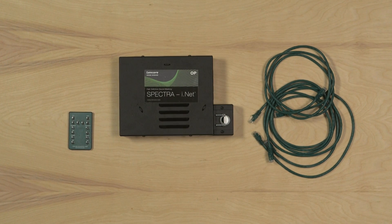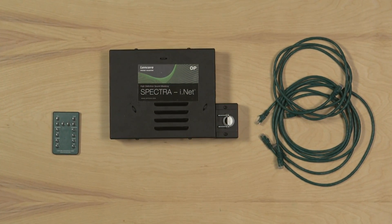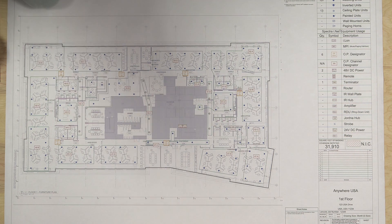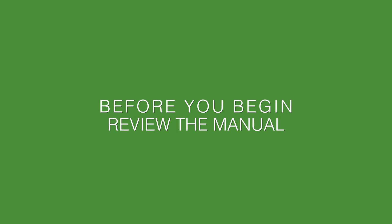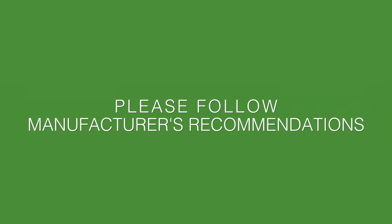Begin by taking inventory of all the equipment necessary to install the Lencore iNet Operating Platform, or OP for short. It's important to review the site plans to find the location for each OP, the zones, channels, and speaker placement. Before beginning any other work, take a moment to review the install manual and safety guidelines. For your safety and the safety of others, please follow all manufacturer's recommendations during the install process.